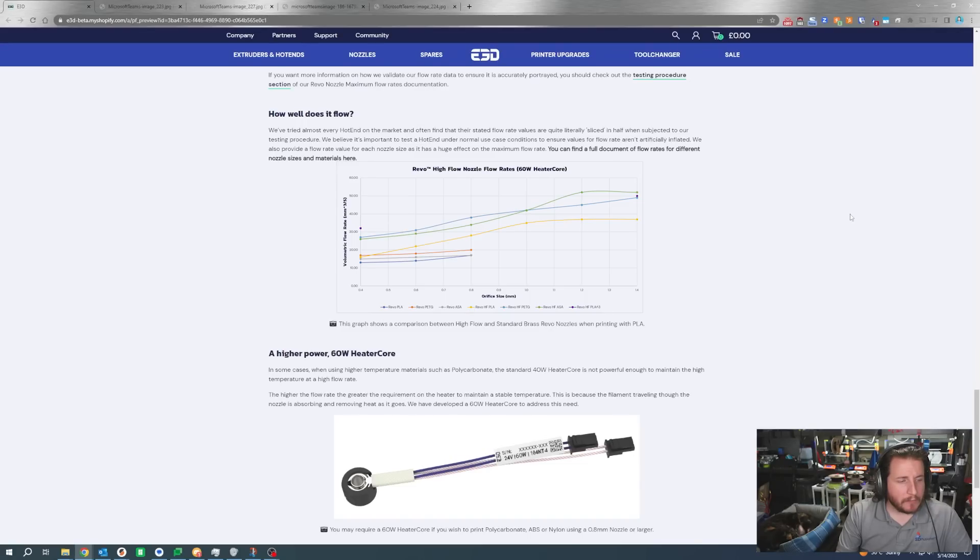High-flow Revo is pretty awesome because it comes in some great sizes, all the way down to 0.4mm and up through 1.4mm, giving you a massive range. You're looking at an over 50% increase in flow from a 0.4mm nozzle alone — from about 12 to 18 cubic millimeters per second. That only goes up as you go up in nozzle sizes.